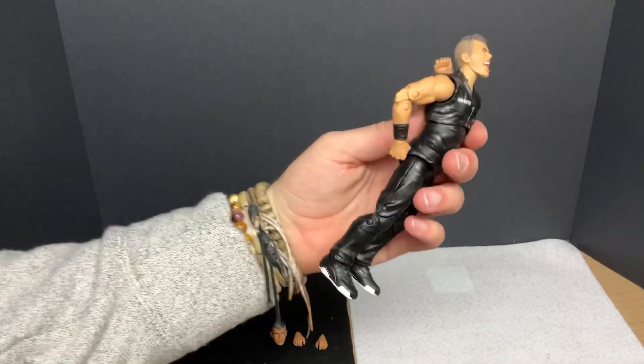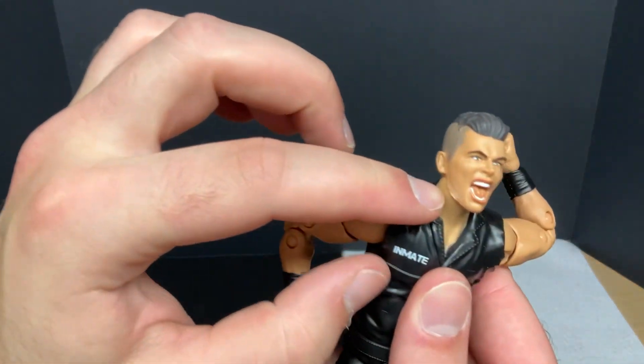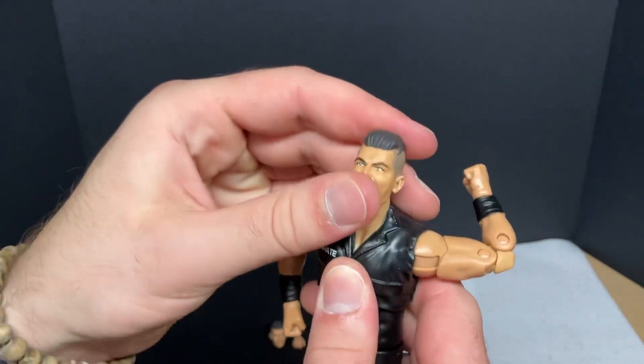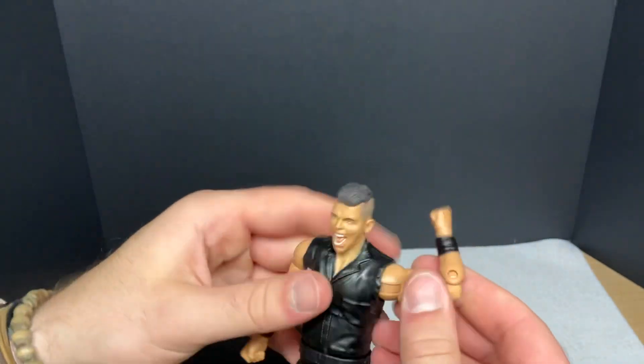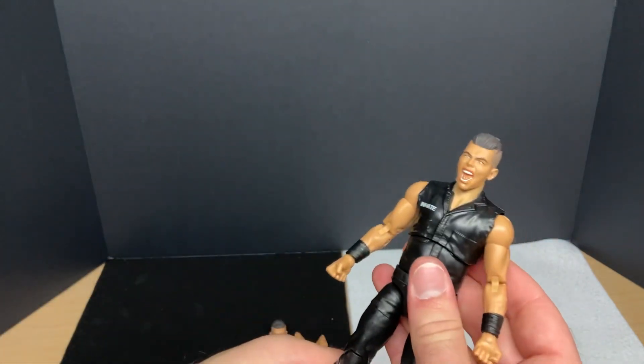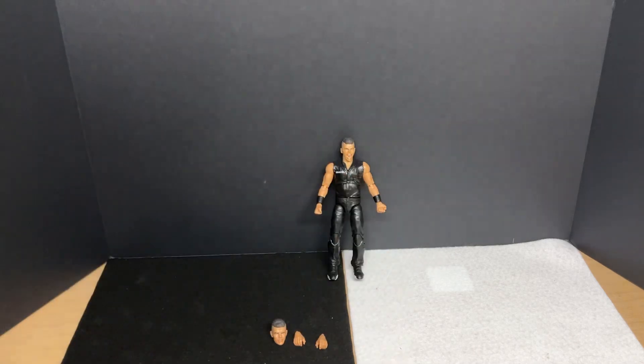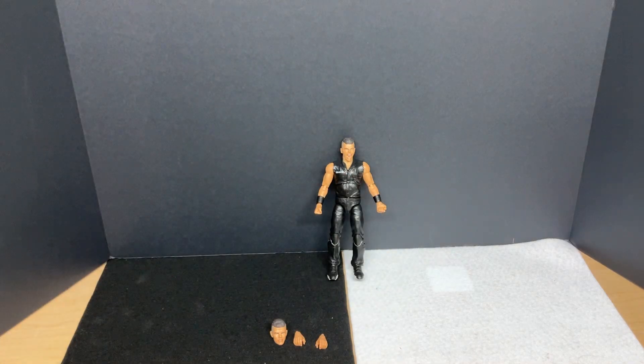I'm trying to complete my whole Jericho Appreciation Society collection, so here we go. Head's out of there, his hands are out of there too — we'll throw those on the back. No wrapping or anything, so he should just be able to pop right out of here, and he does. He's a flexible guy, thankfully. I don't want to break him there. He's got a little bit of a chip on the packaging there on his chin, but that's okay. I only got this figure for like eight bucks on Ringside Collectibles — shout out to them. Make sure you go buy stuff from them, but this is pretty sweet.